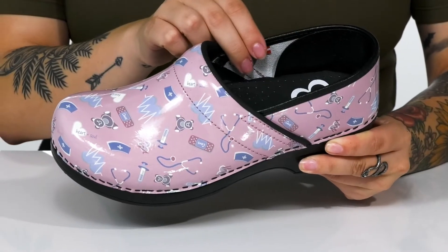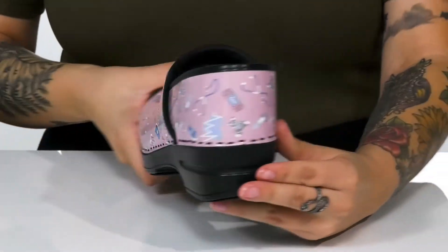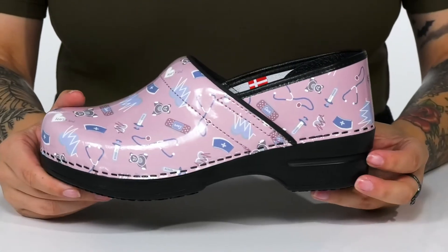Inside, there is a moisture-wicking lining with a protective heel cap and a cushioned footbed for comfort. At the back is a heel that's going to give you a small boost in height.